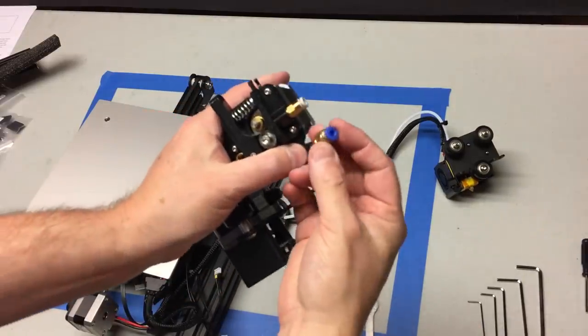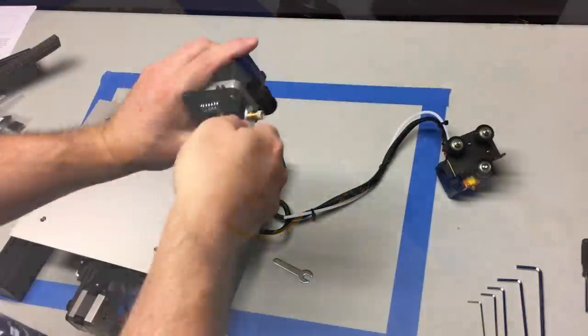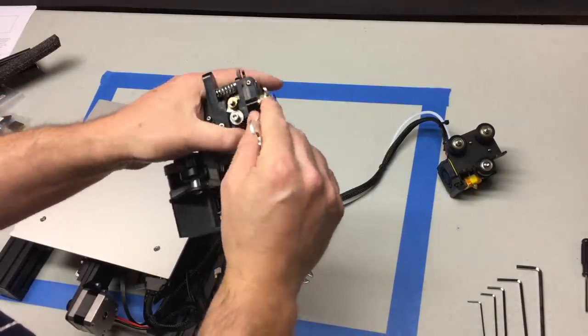Same thing for the extruder assembly — we're going to replace this pneumatic coupling as well. Use the wrench, unscrew the old brass coupling, and put your new one on. Again, get it down tight but not super tight.